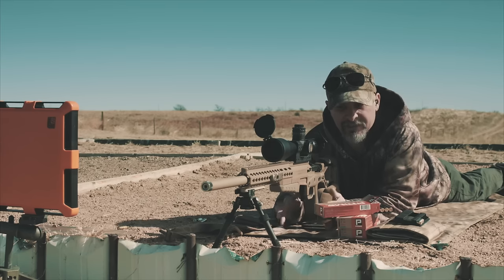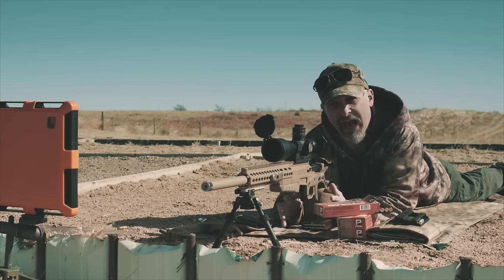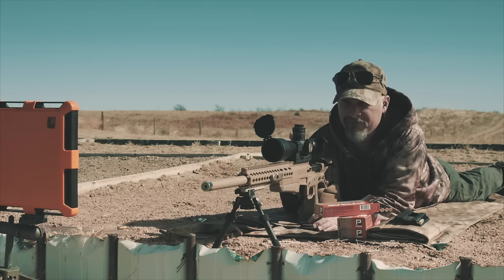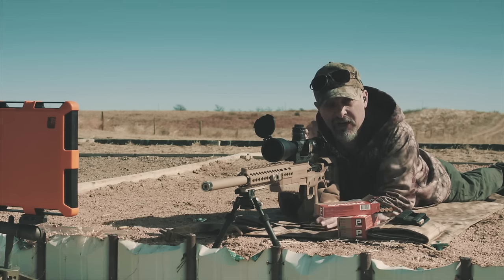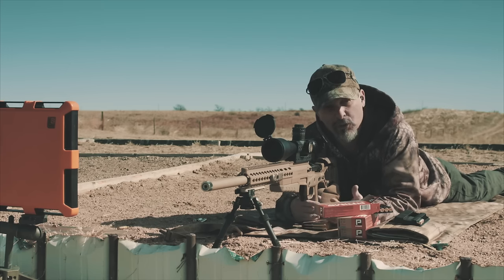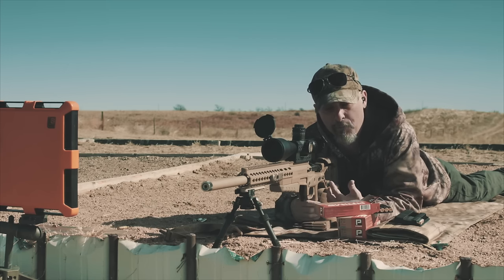We have a drill today we're going to do in the prone so you can see how important natural point of aim is. We're going to set up on the rifle, point it to the target, and then check our natural point of aim. I'm going to close my eyes, go through a couple of breathing cycles, and open my eyes to see where the rifle is.